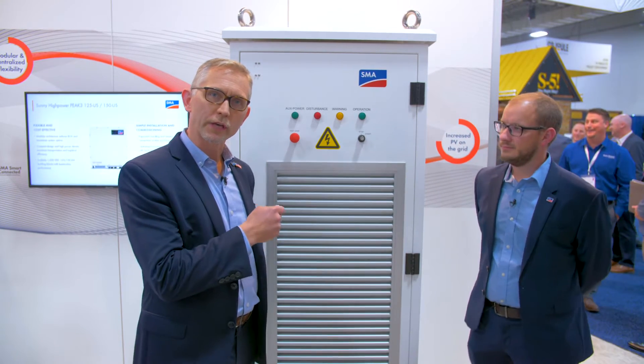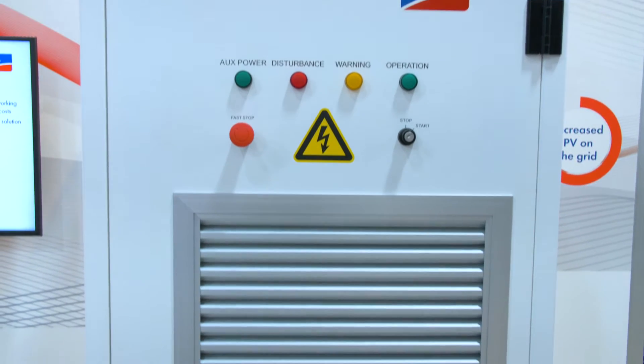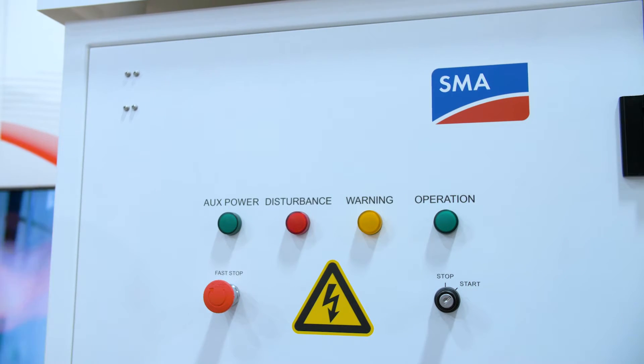What we're looking at here is a 500 kilowatt DC-DC converter. This marries up to the SMA Sunny Central UP inverter, so this is a 500 kilowatt block. These can be put in parallel to help developers have the flexibility to size their storage package appropriately versus their solar array.